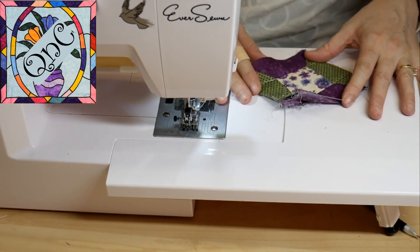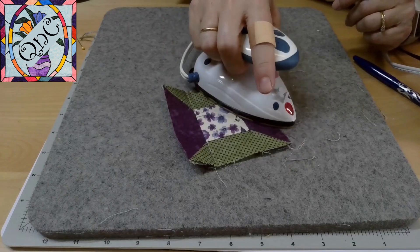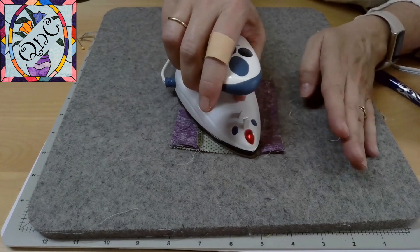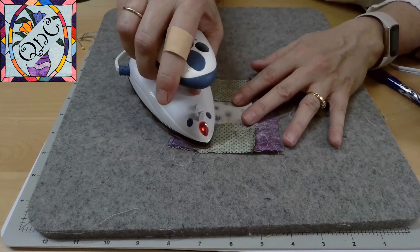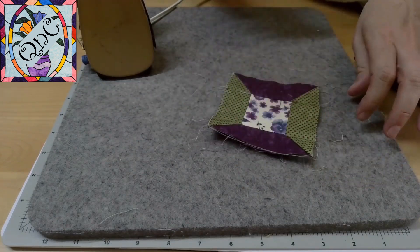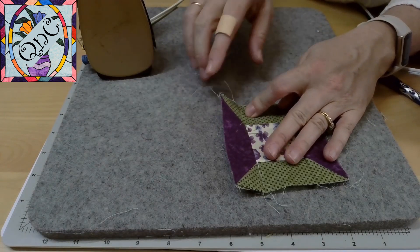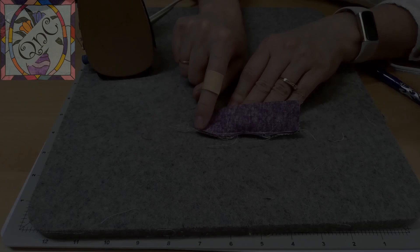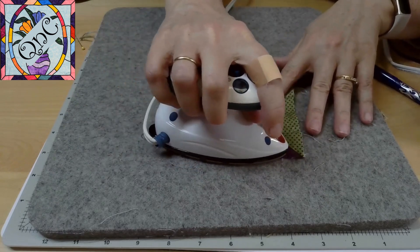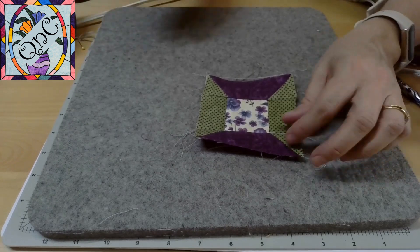Time to press and square. First thing I'm going to do is press this really, really well. I press from both the top and the bottom so that I can make sure I've caught all my seams and that I'm ironing in the same direction. I'm going to fix this little part right here because I went off on my quarter of an inch, so I stitched that little part again. Another reason for ironing on both the bottom and the top of your quilt is to catch those little things that might zap you in the end.